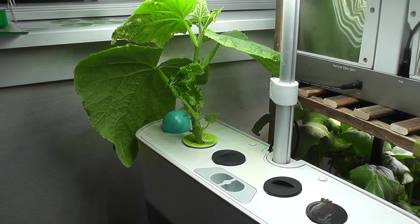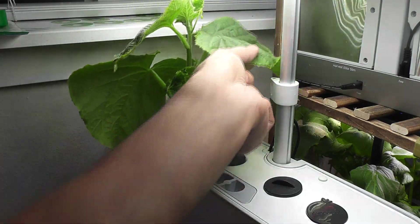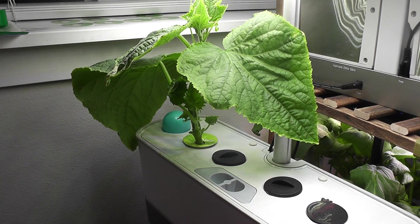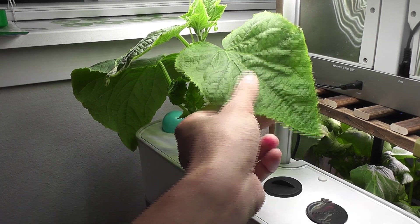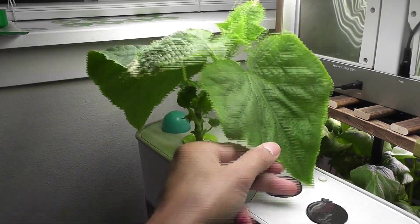Now the plant is looking lighter and less dense. Since the plant is growing tall, I am trying to push it towards the sideways. The light on this Harvest can be extended up to 11 inches only, so I want to keep the plant under the lights as much as possible.